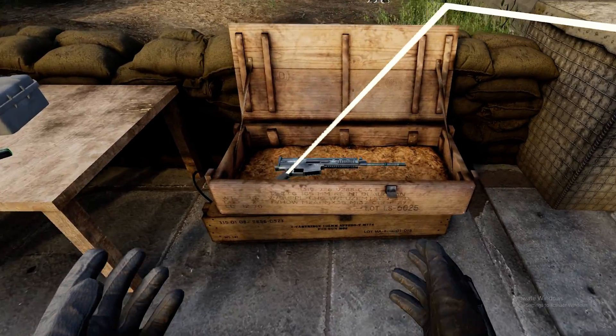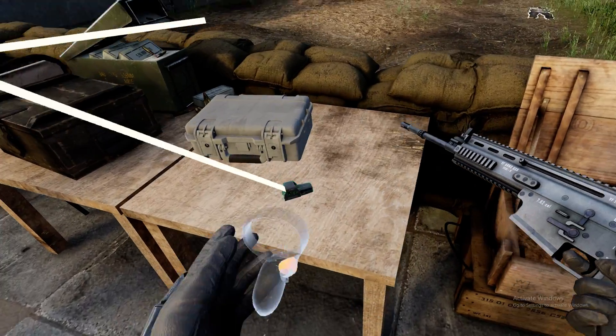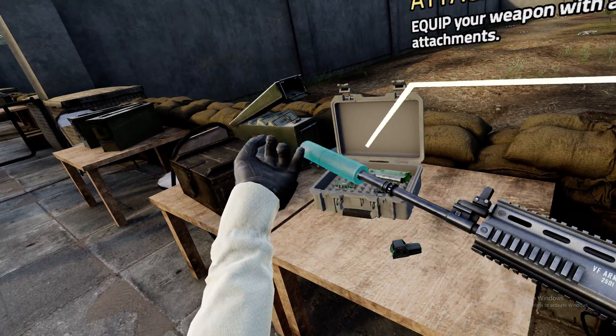Alright, we're gonna move on to managing attachments. Grab that rifle and set it up with that hollow point. You're good to proceed equipping your weapon with the rest of the attachments.